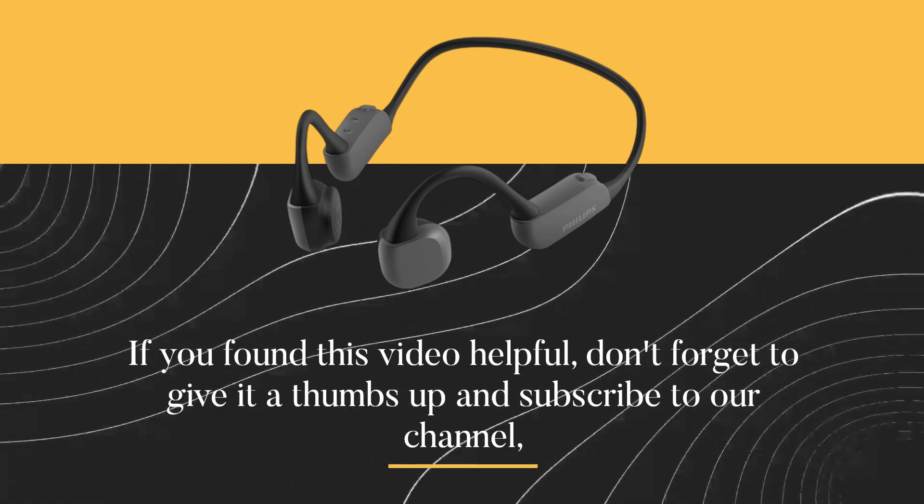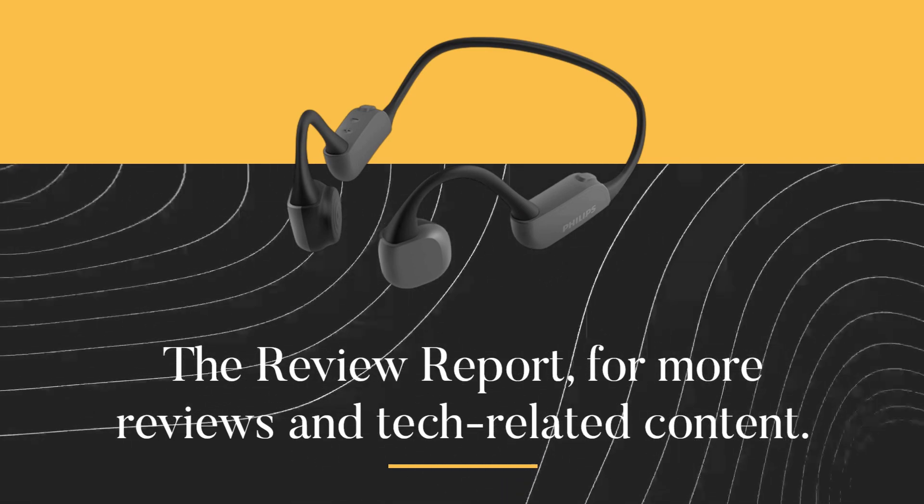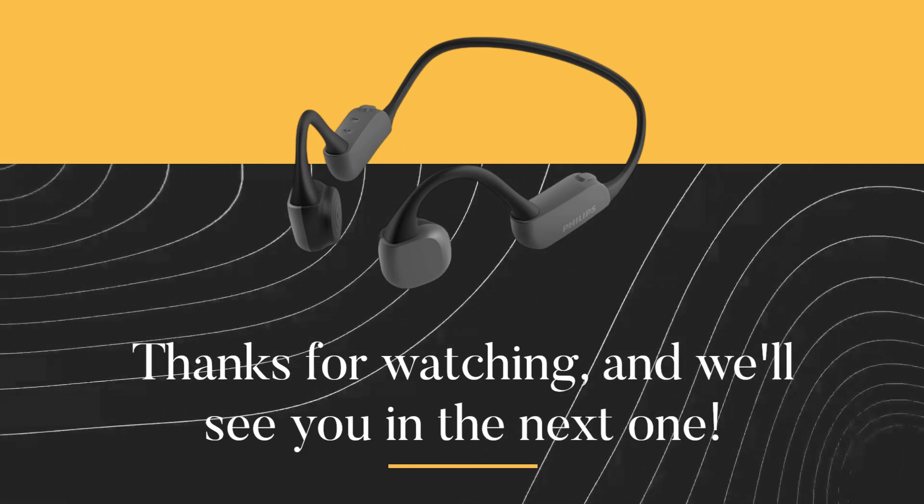If you found this video helpful, don't forget to give it a thumbs up and subscribe to our channel for more reviews and tech-related content. Thanks for watching, and we'll see you in the next one.